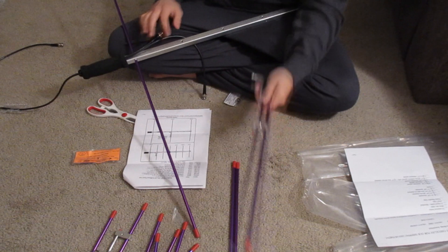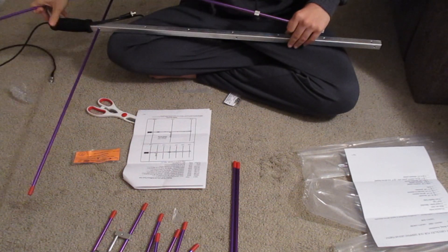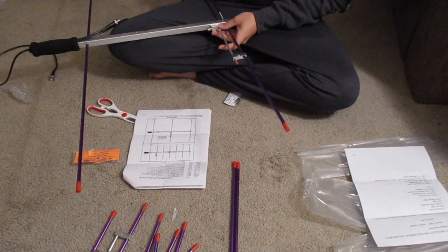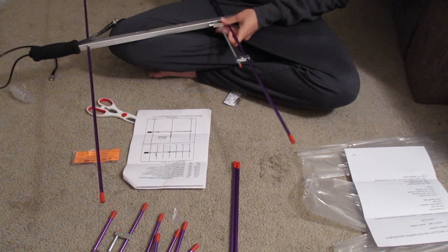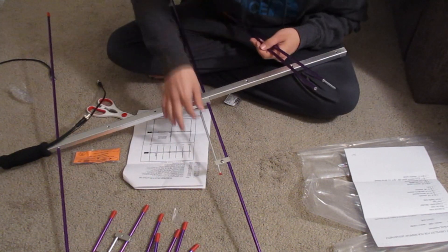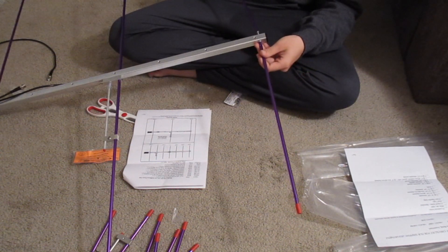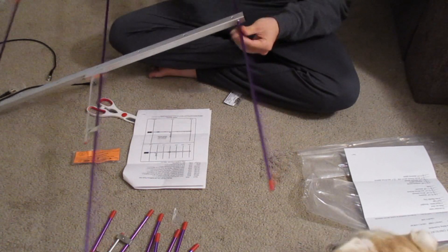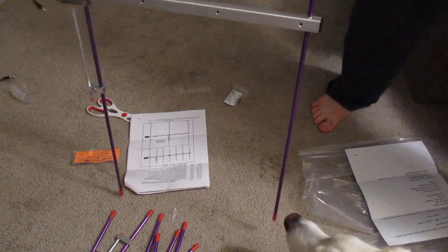We'll take the connector piece — I'm not sure which side is supposed to go down or if it matters — but we'll go ahead and take the connector piece and get that seated into the center. It looks like the connector obviously faces the duplexer. We have the middle piece in there, then we'll take the next piece — the longest piece — and go ahead and connect that on this side as well. The filming length I set for this camera is a little too short.